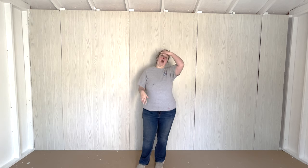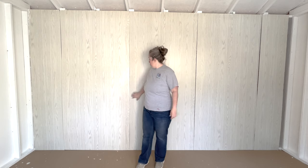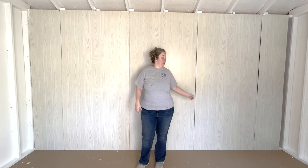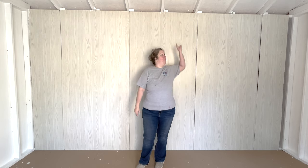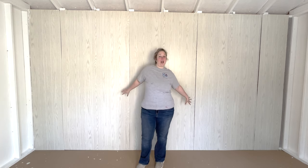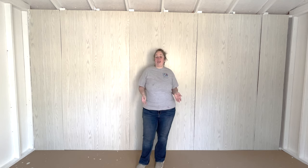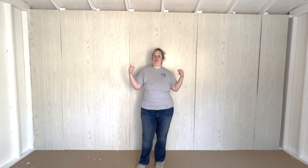In the future, I will probably go buy a few two-by-fours, pop these edges up, put the two-by-fours into the wall, and then anchor these edges down correctly with the brad nails — the same way y'all saw us do. That will be a fairly quick, easy thing to do, but it's not something I'm doing today.